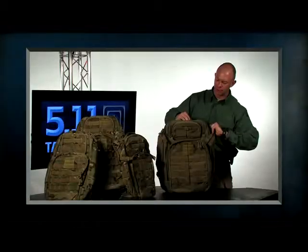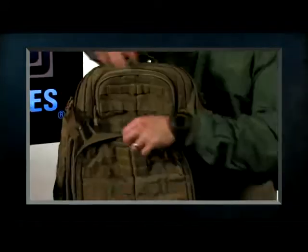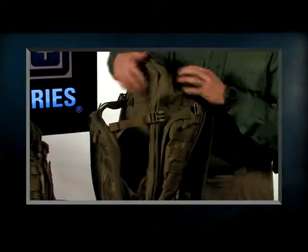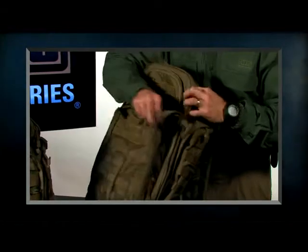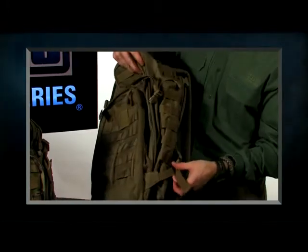On the outside of the pack we have what's called the shove-it pocket. Simply undo the compression strap at the top to gain access. We've added a C-clip so that if you put something in here it doesn't just drop out — it helps hold contents in place. We also have compression straps at the bottom.